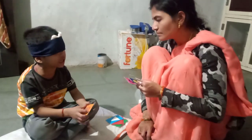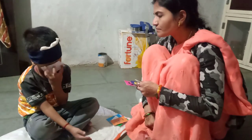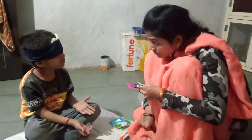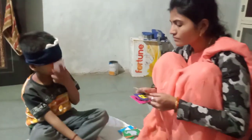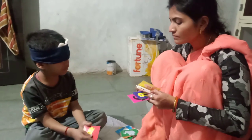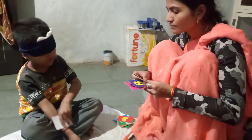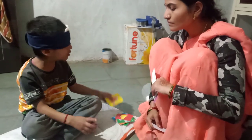Orange color is yellow. Green color is yellow. Good. Put it up, don't look at the red. Red color is banana. Yellow color is yellow. Banana color is yellow.